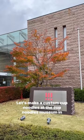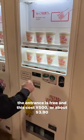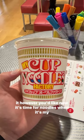Let's make a custom cup noodles at the Cup Noodles Museum in Osaka, Japan. The entrance is free and this costs 500 yen or about $3.90. You get your cup from the vending machine and then decorate it however you'd like.